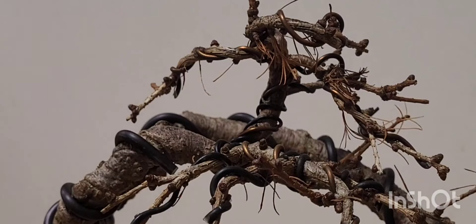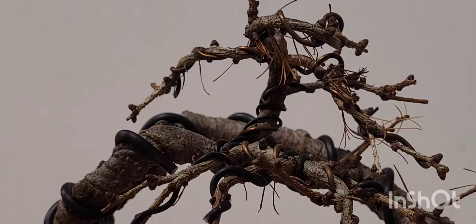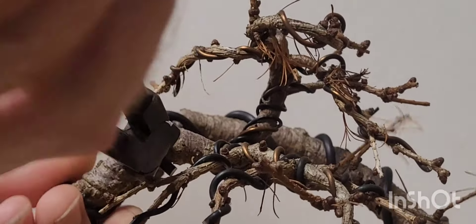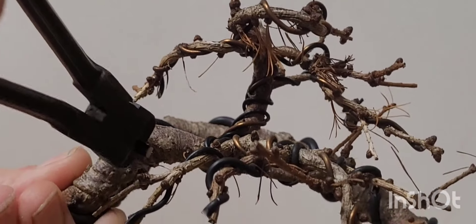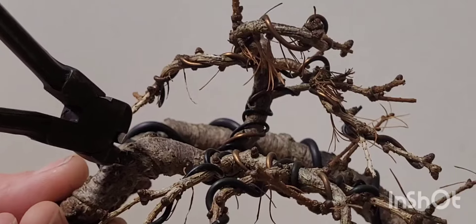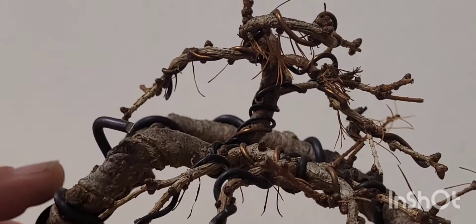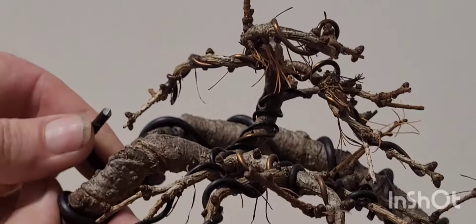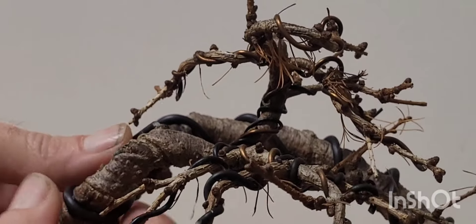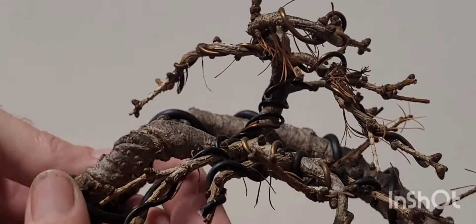We've zoomed in. I think the first thing we're going to do is just nip this wire off. The wire hasn't been on that long this year. I've wired it every year I've had this tree, but because I take it off annually, it doesn't always set.